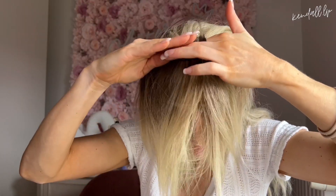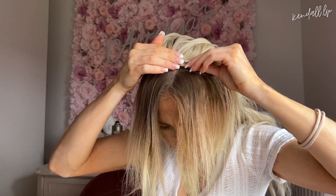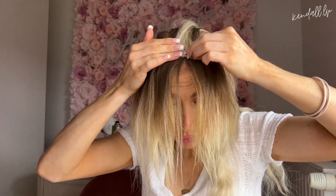On va faire le devant de la tête. Je passe à des bandes plus petites vu que forcément on est sur le devant — une bande de deux pinces et ensuite une bande de une pince. Il reste une bande de vrais cheveux devant, et ça va permettre de camoufler les pinces et les extensions. Je vais brosser le tout et vérifier qu'on ne voit pas d'extension et que ce soit bien propre.